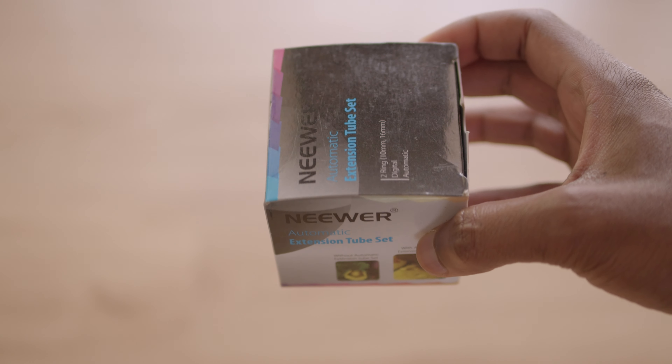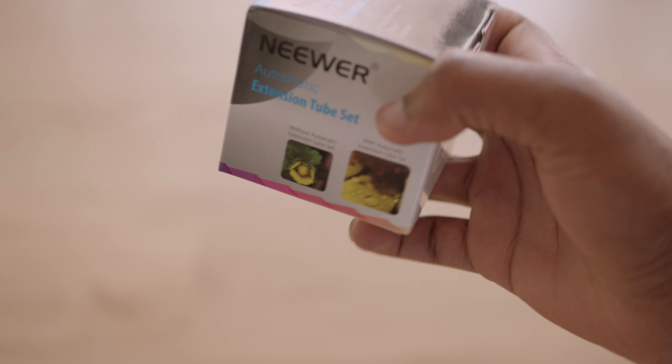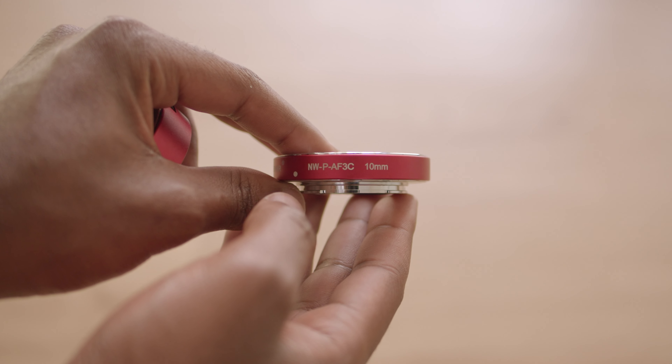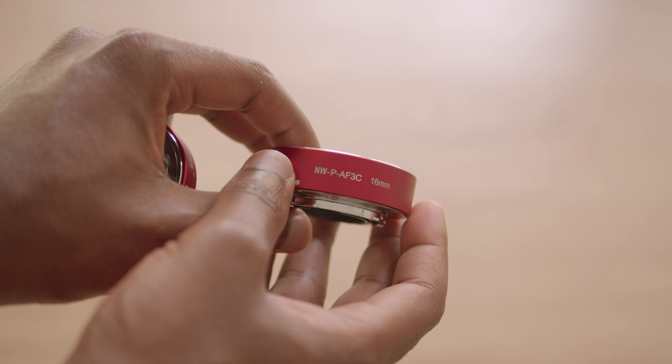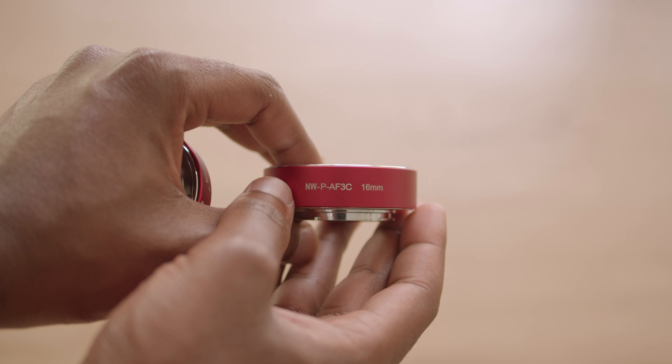This technique provides the best value proposition because these tubes are very inexpensive, and they allow you to play around with existing lenses that you already own to get different looks and minimum focus distances — all your lenses essentially become macro lenses. I use a set of two made by Neewer. One tube provides 10 millimeters of separation while the other provides a 16 millimeter gap, and altogether you can combine them to get 26 millimeters for super close-ups.